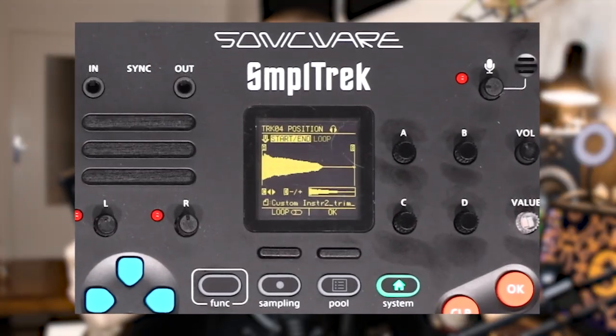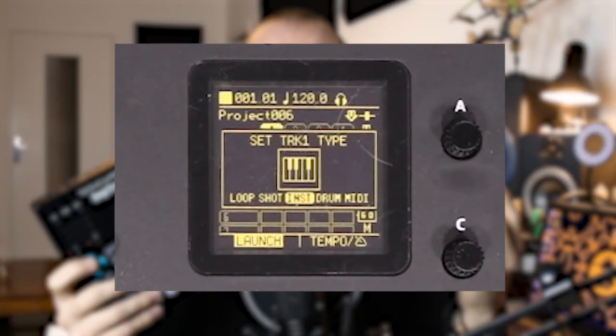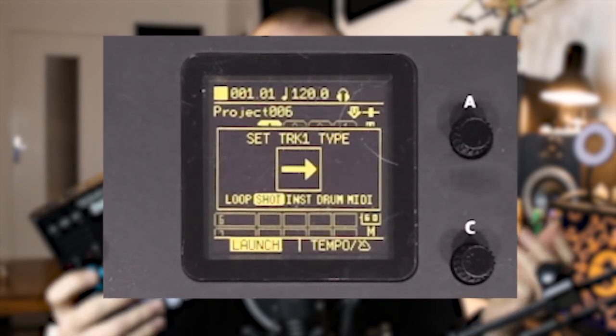This one is a sampler and a groove box. You can record different things with it using its built-in microphone, or you can plug in your own dynamic microphone to record stuff. With the samples you recorded, you can make instruments, use them in drum kits, or place them directly in your songs.